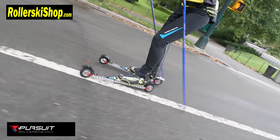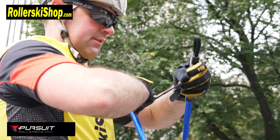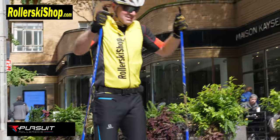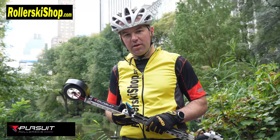Other equipment: bindings, boots, poles, helmet, and you're set. You can hit the trails, have a great time, and burn lots of calories. If you love skiing on snow, you're going to absolutely love roller skiing because you can ski anywhere, including Central Park, New York City.